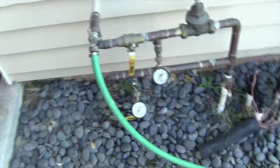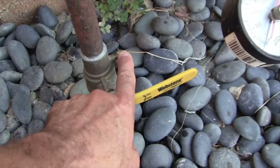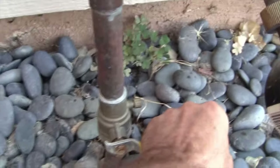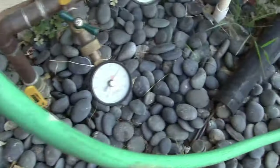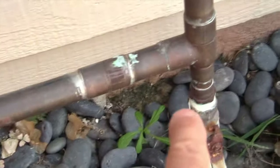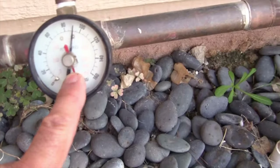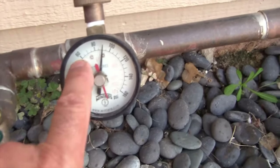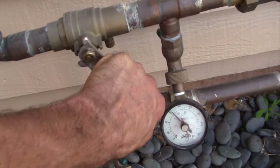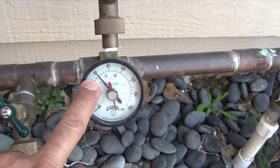First thing we want to do is get the water onto the house so we can do a water test. On my particular setup I've got ball valves with a bleeder port — I have upgraded valves here. I'm going to shut the bleeder port off and open up the one for city water pressure. This tells you that the city water pressure to this dwelling is about 120 psi. Then we come up through a T — that's the irrigation line. This goes through a pressure regulator. The pressure after the regulator right now is at 90, but this is actually going to be 68 when we're done.